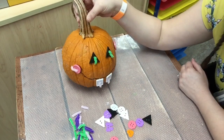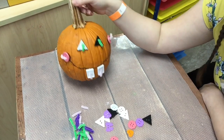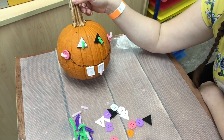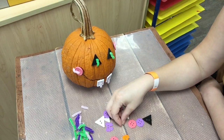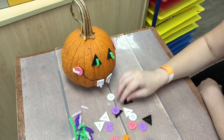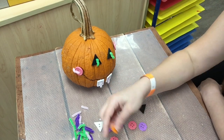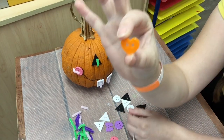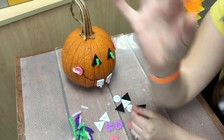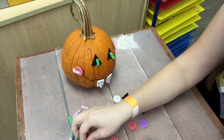How cute! What am I missing? A nose! My pumpkin needs a nose. What shape should I use for the nose? I have — what shape is this, boys and girls? A heart! I think my pumpkin would look just oh so fabulous with a heart nose.